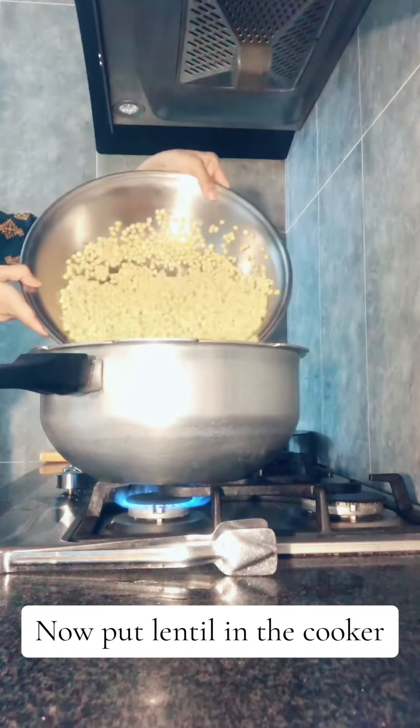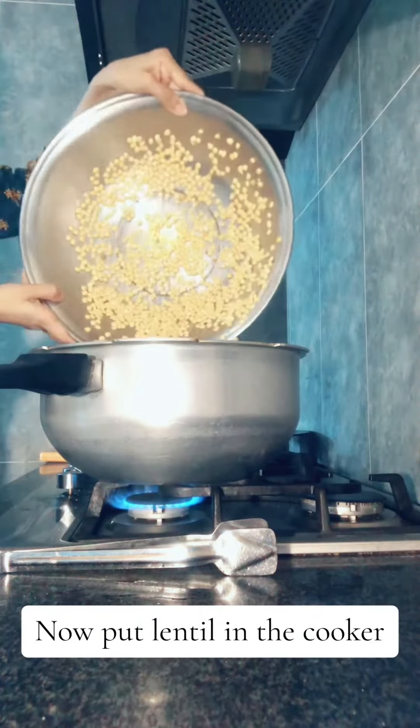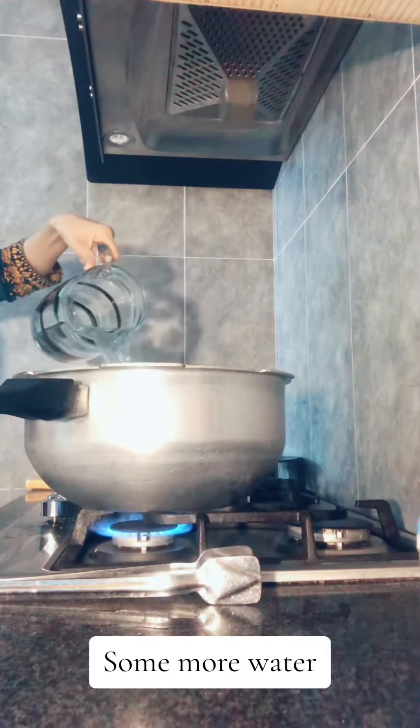Now put lentil in the cooker. Add some more water.